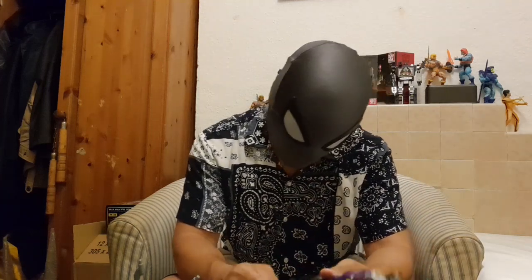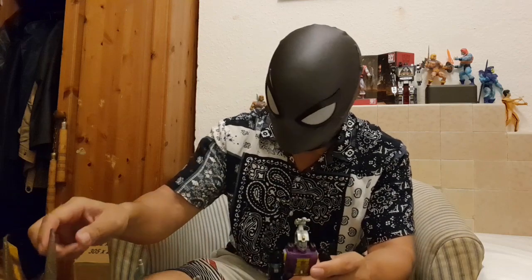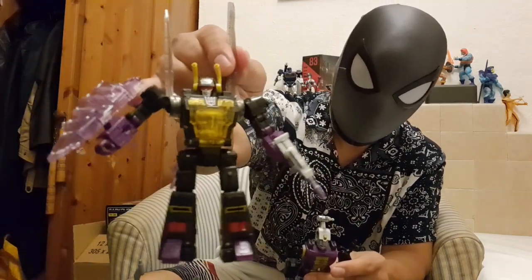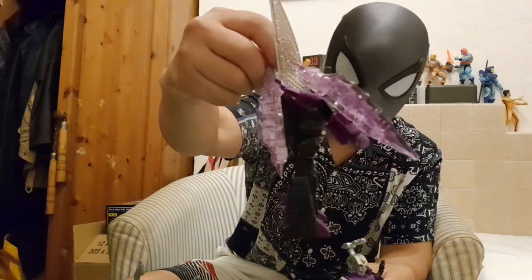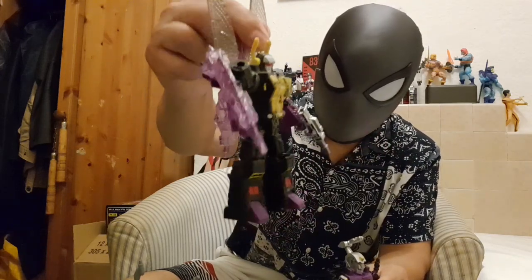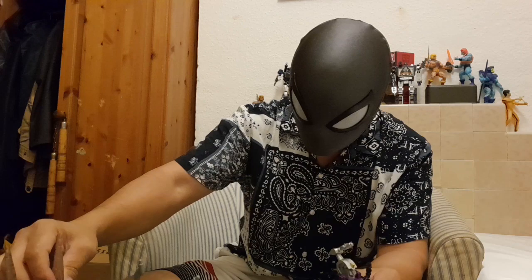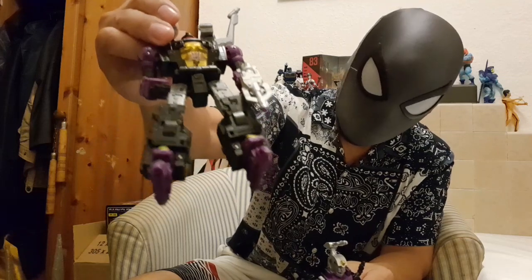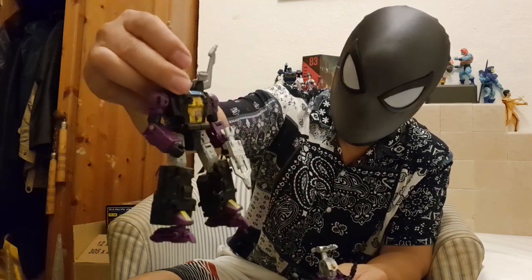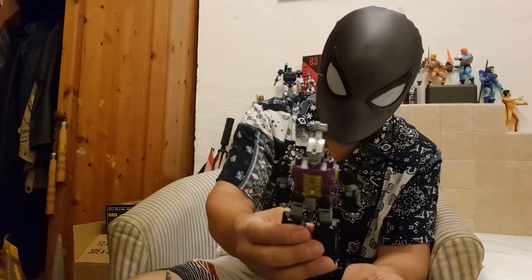He doesn't seem to come with any spare parts like the other two. Kickback came with these plasma energy shells, and Shrapnel came with little skates so you can plug them in when he's in insect mode — I prefer him on his feet as it gives extra height. But Bombshell just came as he is.